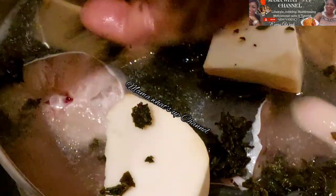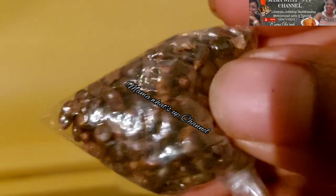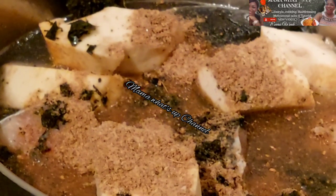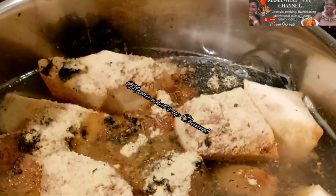Then start adding the yam if you are using yam in your pepper soup. Next, add scent leaf — I mix three types of leaves: scent leaf, uziza, and utazi. Then add your pepper soup spice — I use fresh and blended at the same time. I added some crayfish, then maggie seasoning, salt, and blended crayfish with uziza seed, then grinded pepper soup spice already mixed.